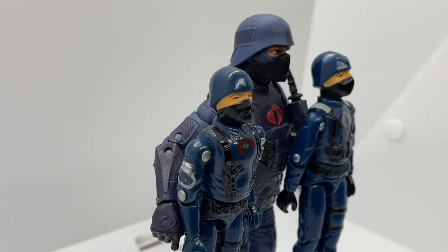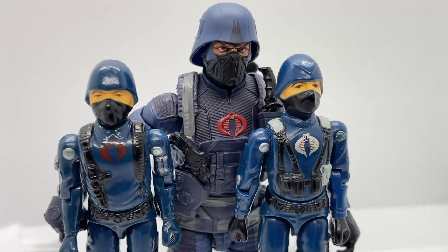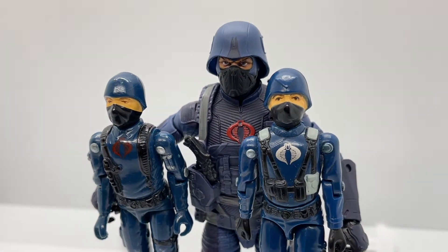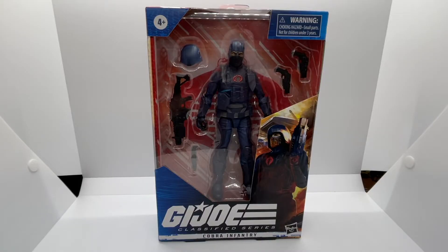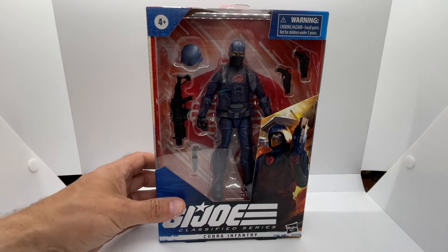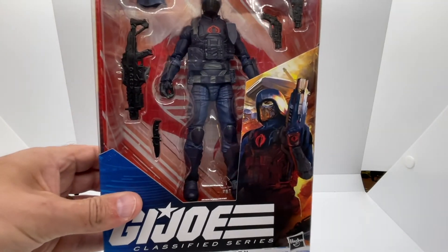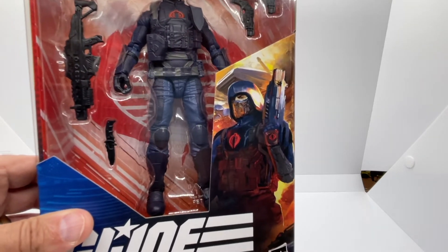Since I couldn't decide which vintage figure to choose from, we will be doing a comparison with both of his vintage figures from 1982: the straight arm Cobra and Cobra Officer figures. Let's first start off by looking at the box — the Cobra Infantry Trooper comes in the window display box that shows off all of his wonderful accessories, and let me tell you this soldier is strapped.